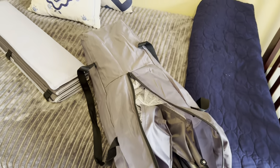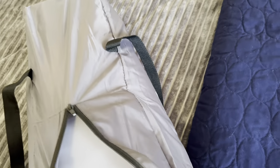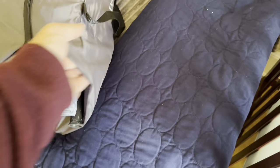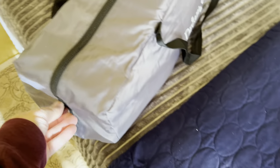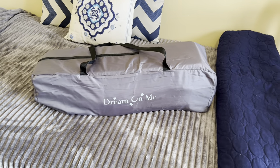Putting it away is the same thing. Once it's in there, I can then take the pad and gently slide that in. And I did that all with one hand. And there we go — ready to go on the road.